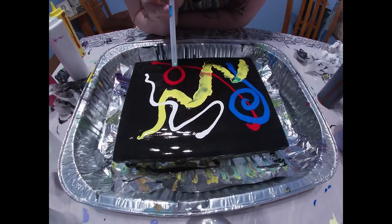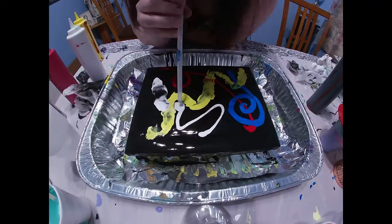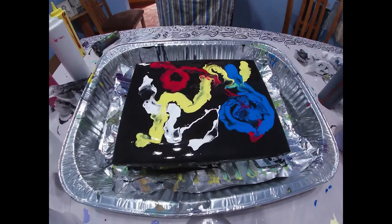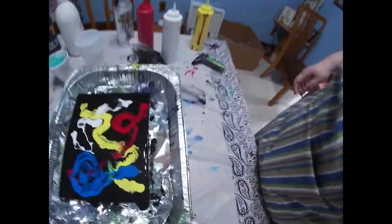Don't worry, I'm going to do a time lapse of this so you guys don't have to listen to me breathe. Okay, let's bring in for a close-up. There is a little bit of cell formation.